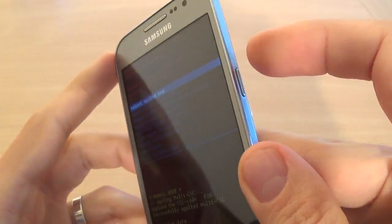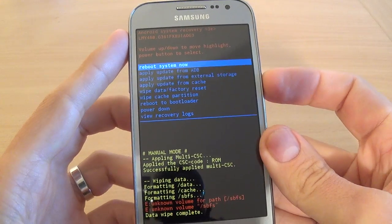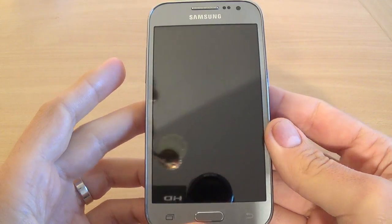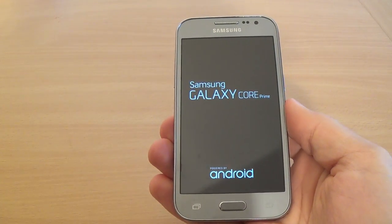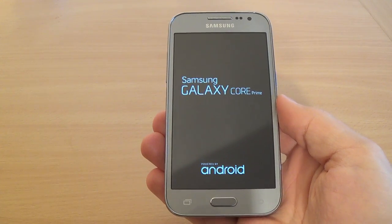Just wait a few seconds. Formatting data cache — the format is over, and now you must reboot your system. Click the Power key and wait a few minutes.